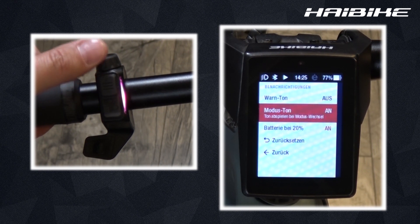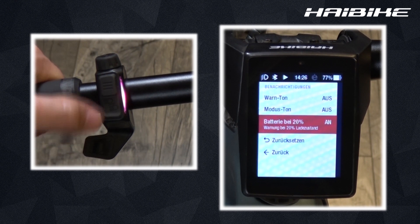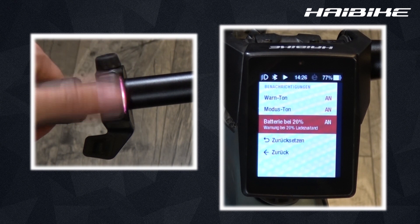When switching through the different assistance modes you get a mode beep, or if you want to receive a notification once your battery has only reached 20% left of a charge. There is also a 10% battery charge notification which can't be turned off, so it is always displayed once you reach that mark.